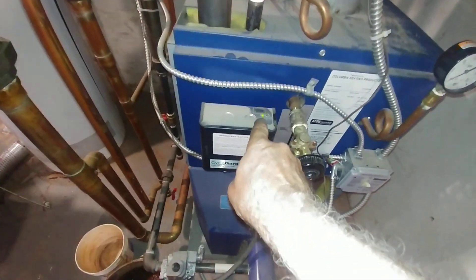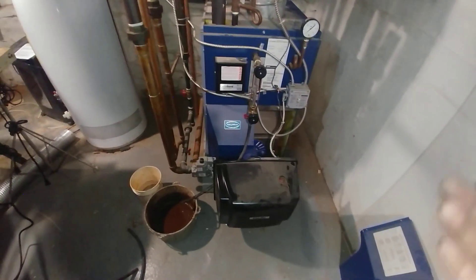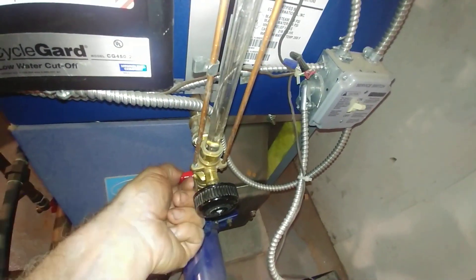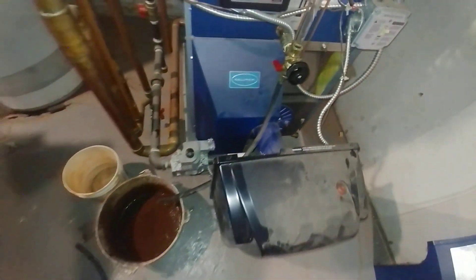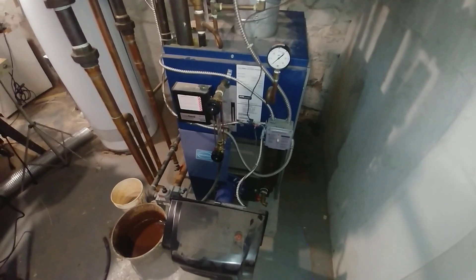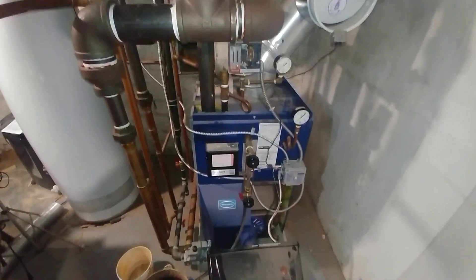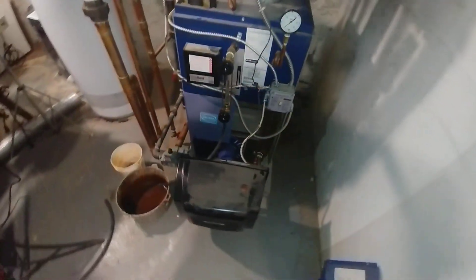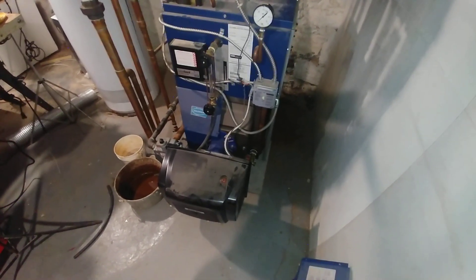You can see the cycle guard is cycling away, even though it's not calling for heat. And this is our drain. We have spent a fair amount of time flushing this leftover bilge and swill. I've got it fairly clean and it's running fairly quietly. This is a Carlin Easy Gas, so it tends to be a little bit noisier than perhaps we would like.